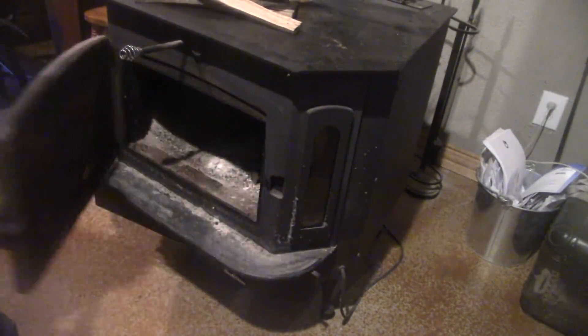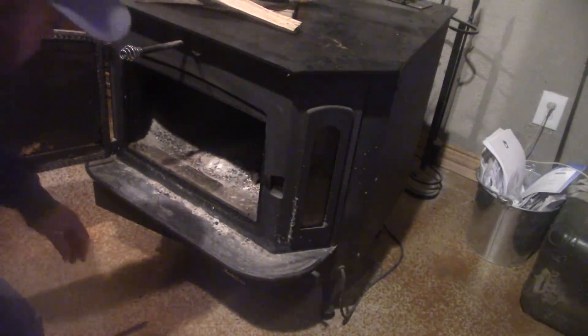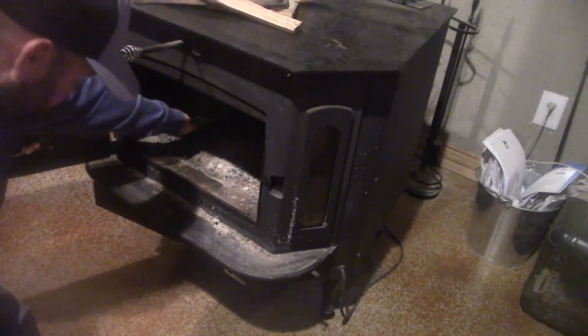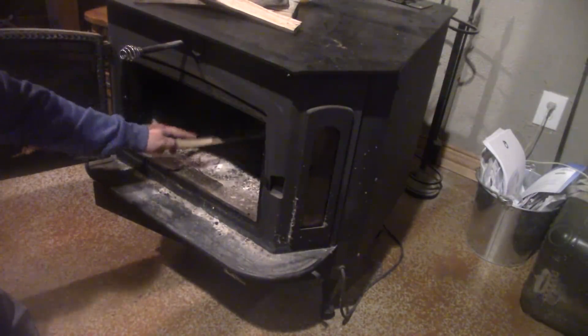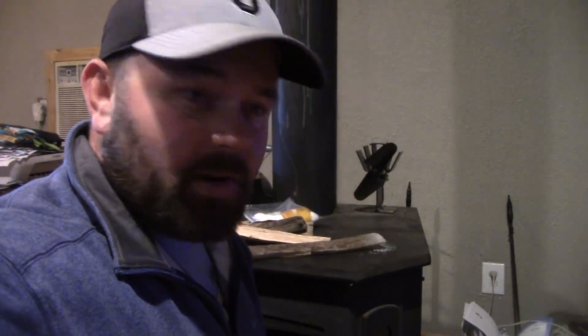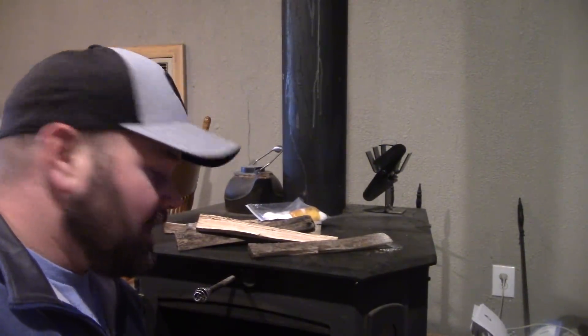I'm going to open up my damper. Always make sure your damper is open before you start a fire. This is the first time it's been open since last year and I'm surprised I don't have more ashes in here — that's good. I don't have to do any maintenance cleaning in there. One of the first things I always do is light a piece of paper and get the stove pipe heated up a little bit so I can get a good draft going. I recommend doing that especially when it's been sitting all summer and fall — get that stove pipe nice and heated.